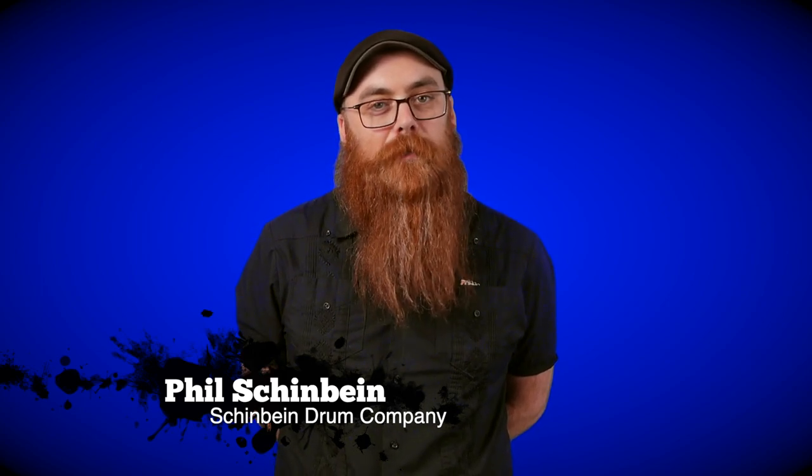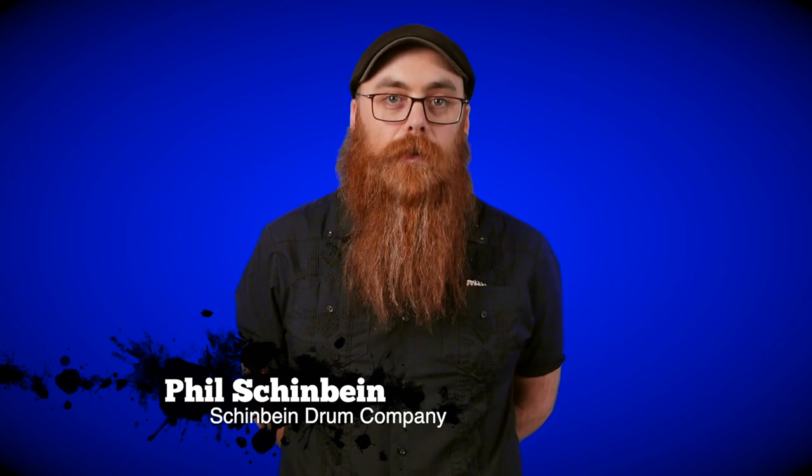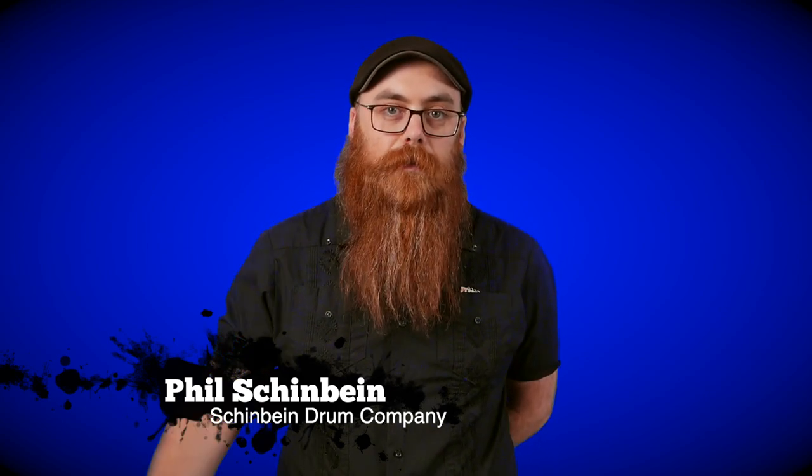Hey kids, welcome to another Cool Tool Tuesday. My name is Phil Schinbein from the Schinbein Drum Company, and I would like to tell you a little story about a guy named Pete who invented quite possibly the world's most efficient, amazing, and utterly ignored screwdriver — the Robertson.